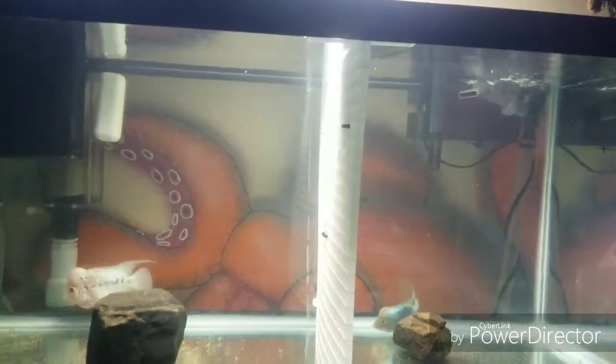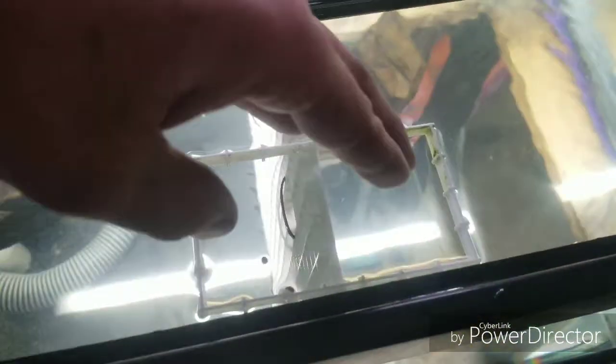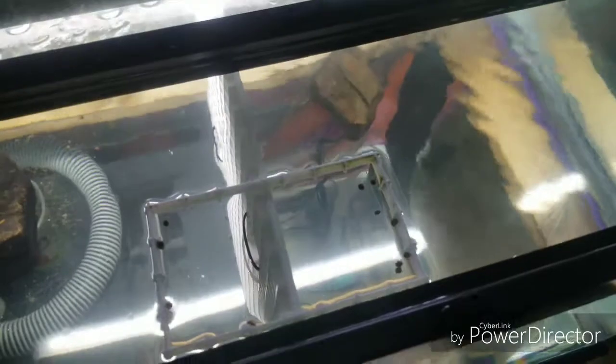Got it all glued up and back in the water. You can't really see it from the front of the tank. Since I put it on my divider it's just the right height where it'll hold food in it. Let's give it a try — it keeps it in there so it doesn't get washed away and sucked up by the current.